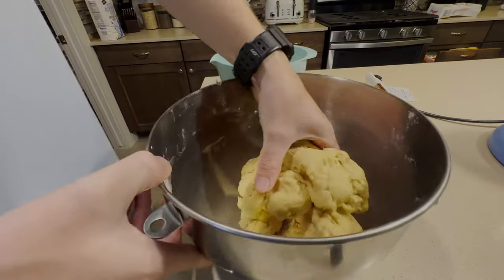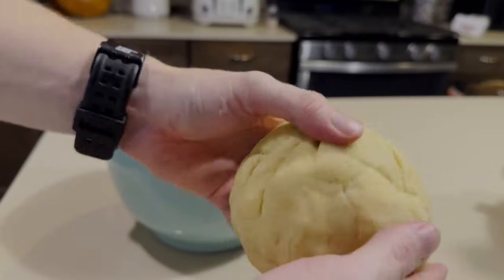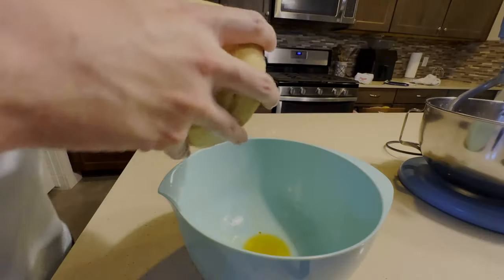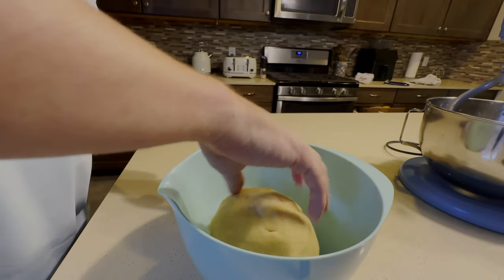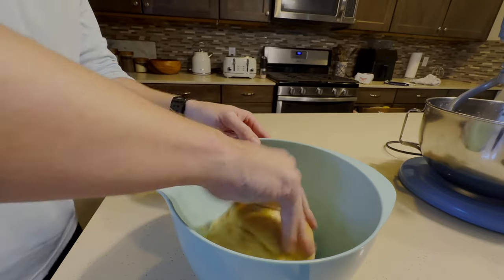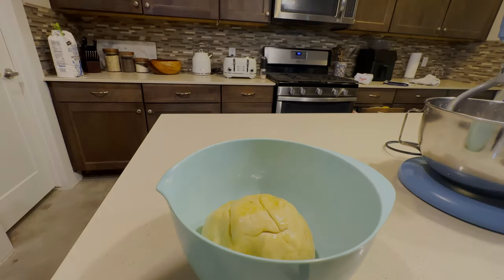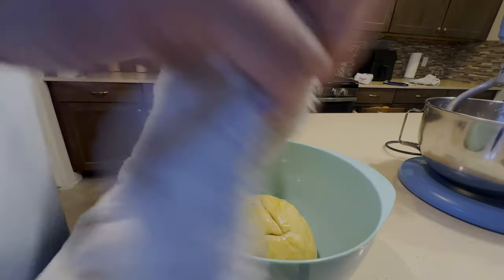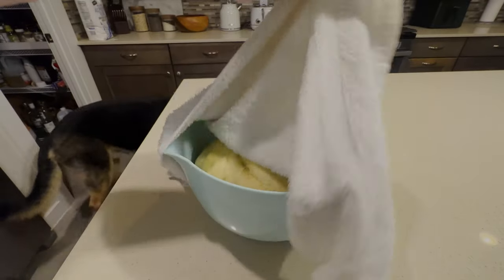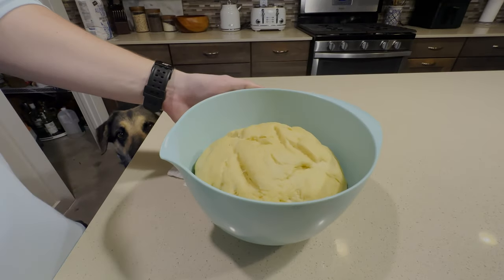Once it's all come together, you'll form it into a smooth ball. Then we're going to coat it in a little bit of oil inside of our bowl and let it rest for about an hour and a half. While it's rising, make sure to cover it with a damp towel. After about an hour or so, the dough will have doubled in size and it'll be ready.